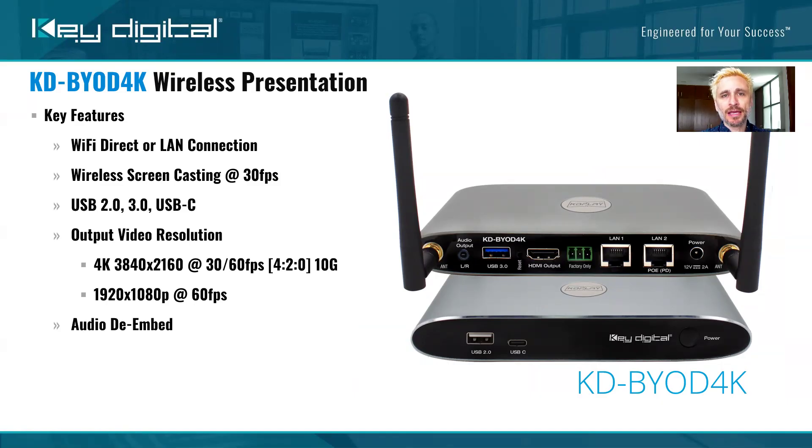KDBYOD 4K utilizes its own proprietary technology called KDPlay. This technology is quite simple — we're just taking 30 screenshots per second of your device and transmitting it wirelessly over your network, and that's how we're getting 30 frames per second video. It's output at up to 4K at 60 frames per second — that's 10 gigabits per second 4K. There's also a variety of resolutions to choose from, including 1080p, and a variety of other connectivity options perfect for integrating into your conference room or going directly to a projector or monitor.